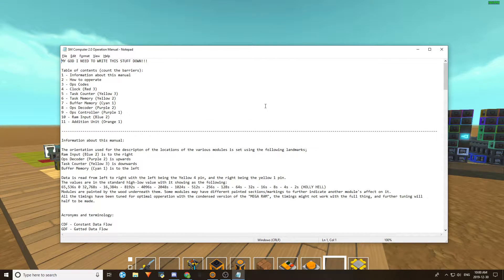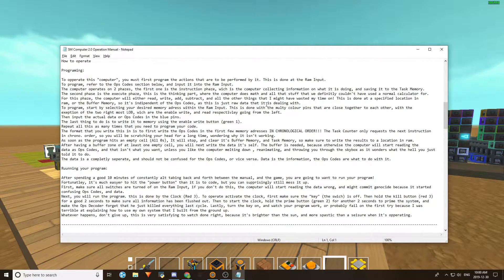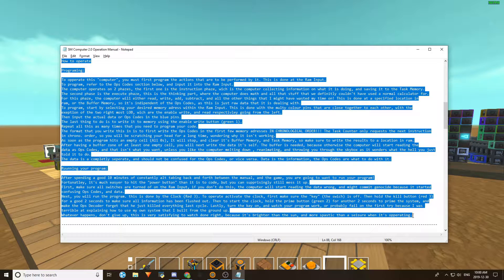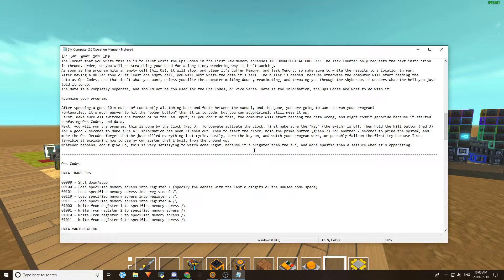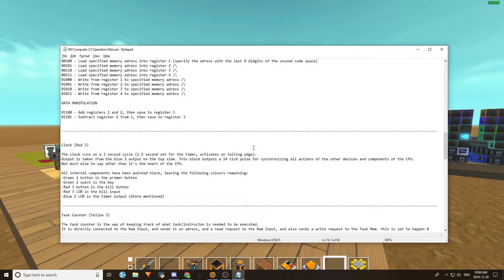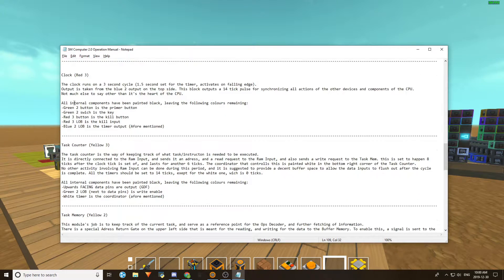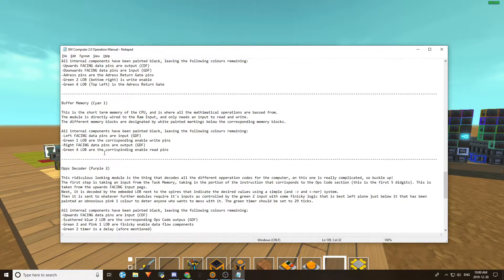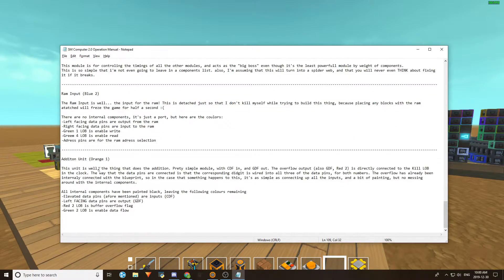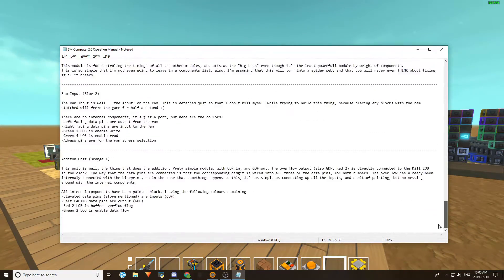This massive beast of a document contains all the stuff that I've put down — how to operate. There's so much to this thing. It has a lot more op codes. The document covers the clock, task counter, task memory, buffer memory, ops decoder, ops controller, RAM input, and the addition unit, which I haven't quite put together yet. Right there — 224 lines of text just showing how this thing works.